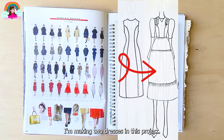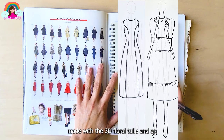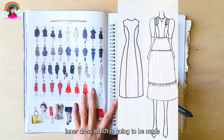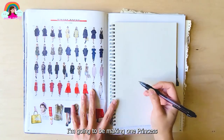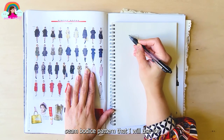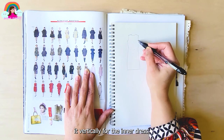as well as faceted glass beads for embellishments. I'm making two dresses in this project: the main dress, which will be made with the 3D floral tulle, and an inner dress made of cotton material for the lining. I'm going to make one princess seam bodice pattern that I'll use for the bodice of the main dress, and adapt and extend it vertically for the inner dress.